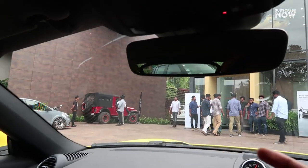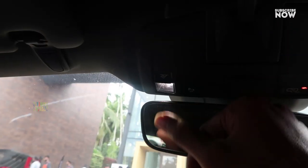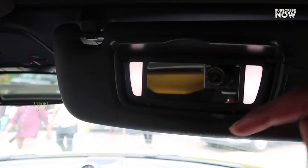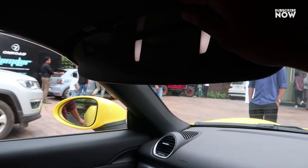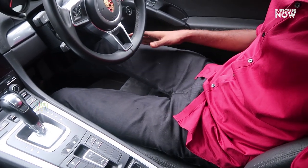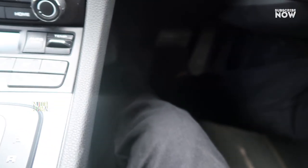Now let's go to the rear-view mirror and look at the larger storage space. Let's open the front. Looking at the front area, there is good leg space — Ian is very happy with the leg space and the seat adjustment.